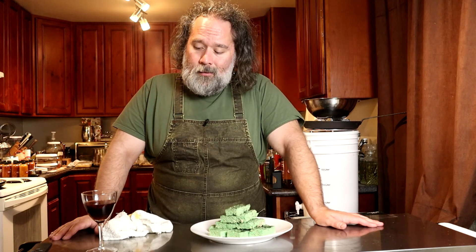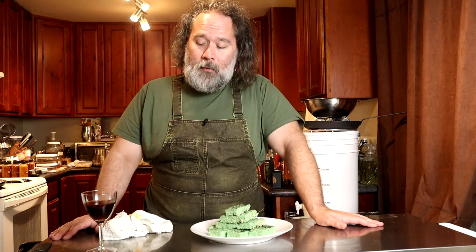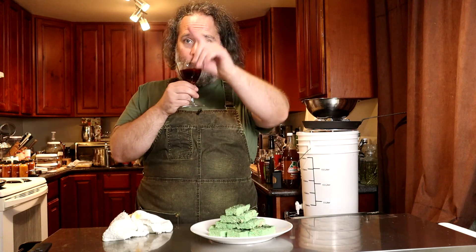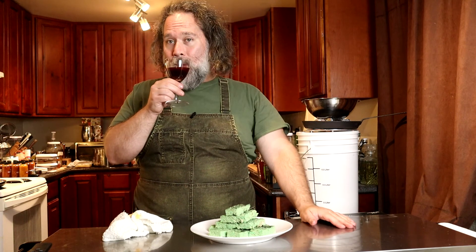And to pair them perfectly for Halloween, a little Vampire's Kiss. If you like this video, it's over here in the corner somewhere. I think there? Maybe? Yeah, we'll go there. Cheers.